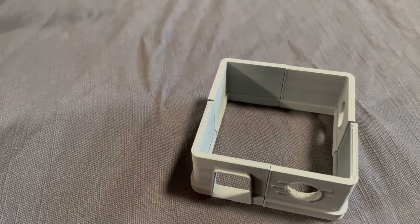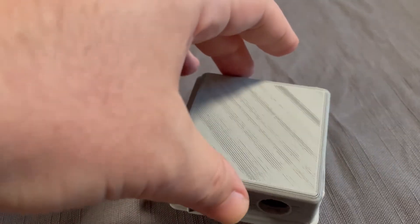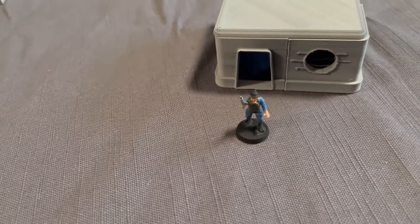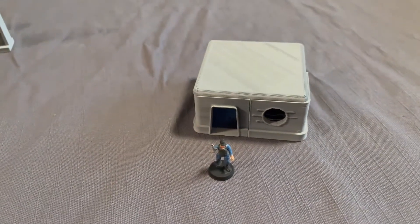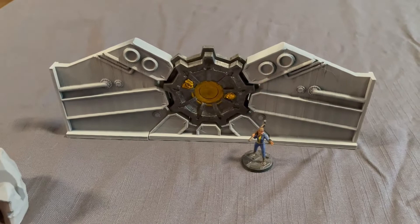I've just put an 18 millimeter scale miniature there just to show the scale, so that is at a different scale to this one, which is for 32 millimeter miniatures.